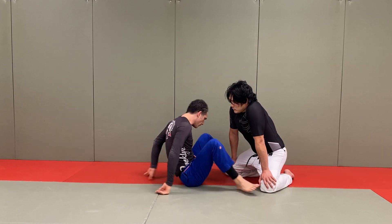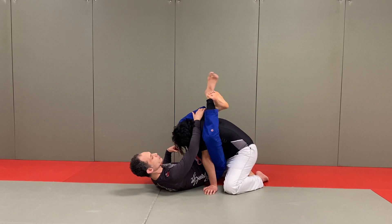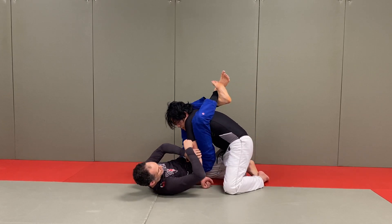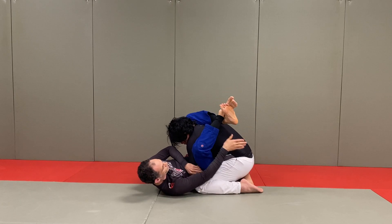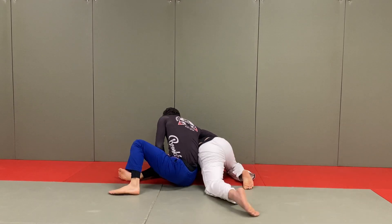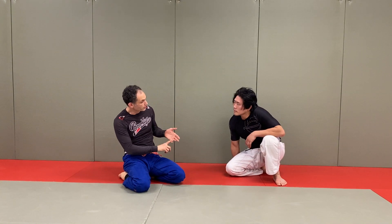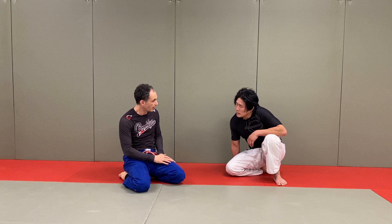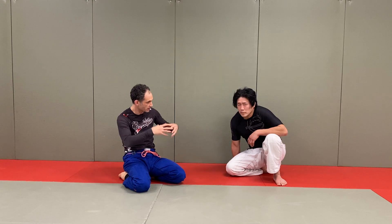The last one also comes out of the triangle, where you're controlling the wrist and the head on any triangle entry. If your partner is worried about your first attack, they start to hide their arm — and when you see that hand hiding, you've got an entry into the omoplata. Take your feet from down by your partner's back, rotate, extend, sit up, control your partner, and now you're into a whole other series of attacks. These three — arm lock into triangle, triangle back into arm lock, and triangle into omoplata — chain your attacks from individual moves into a long sequence.